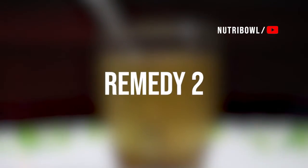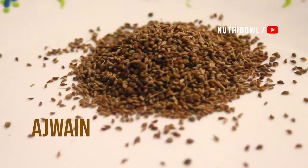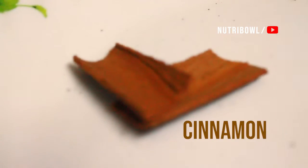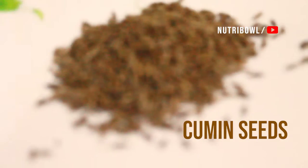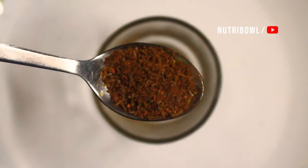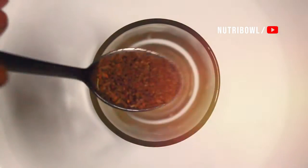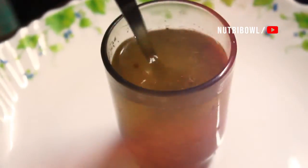There are 3 ingredients in this second drink: Ajwain, Ayamothak, Cinnamon (Karwapatta), and Cumin Seeds (Chariya Jeerak). Mix these 3 ingredients together into a powder and mix into a glass of water.